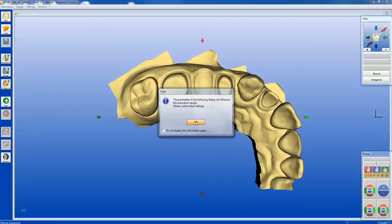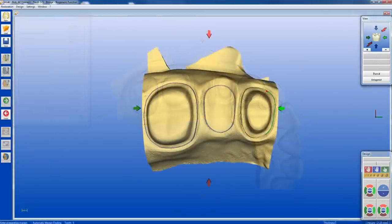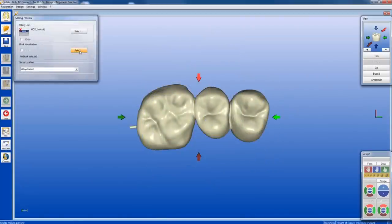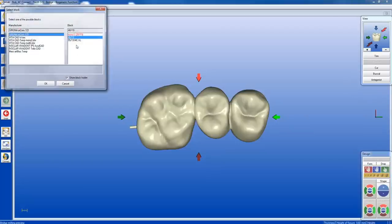Make any changes to your parameters at this time. Mark margins with the automatic margin finder. With your design complete, proceed to the milling preview. Choose Serona Inchorus TZI and select Block Size.